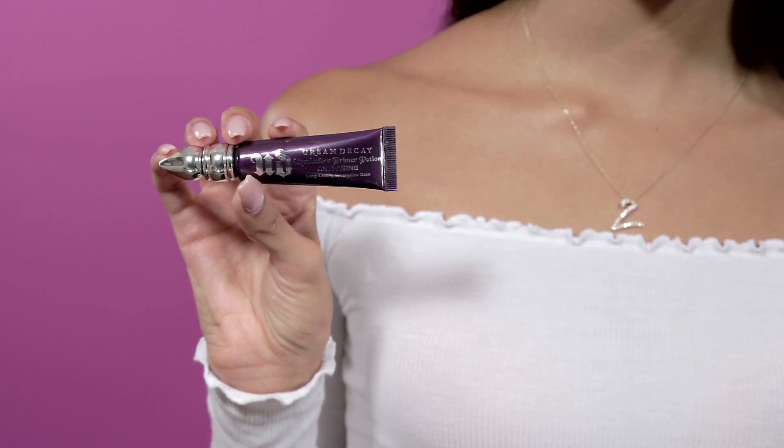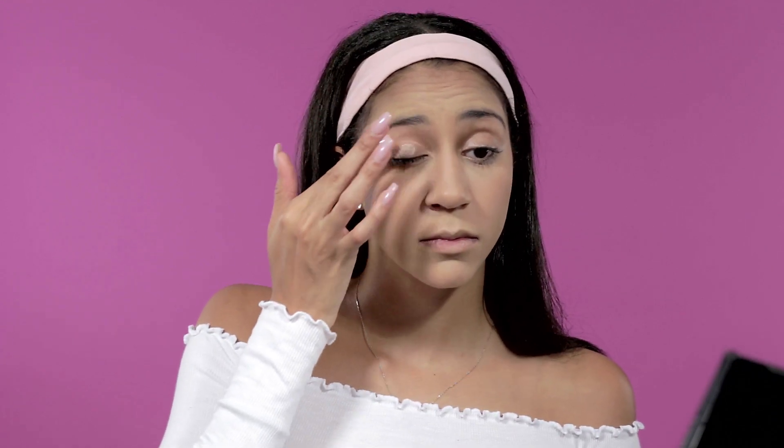Now moving on to eyes. I'm taking this Urban Decay eyeshadow primer and applying a very small, less than pea-size amount to my fingertip, then applying it to both of my lids all the way up to the brow bone. Make sure you distribute it evenly, and I let that sit for a moment.